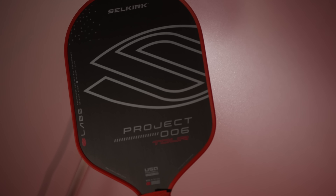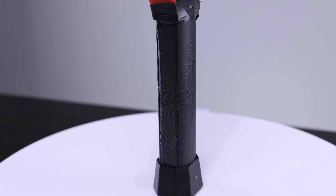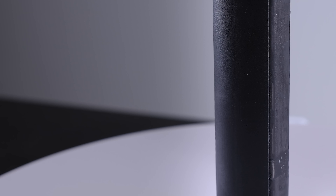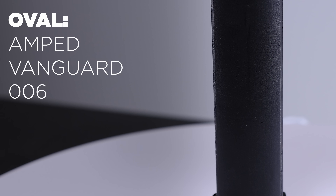Selkirk has reverted back to oval grips on the 006 instead of an octagon. I'm not bothered by ovals these days, but I can't wrap my head around why Selkirk doesn't choose to be consistent across their paddles. The Halo, Power Air, 002, 003, and 005 are all octagons, and then the Amped, Vanguard, and 006 are ovals. If this is targeted at touring pros and tennis players, an oval makes much less sense since tennis players are all used to octagons.